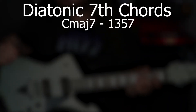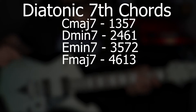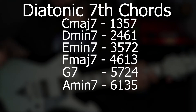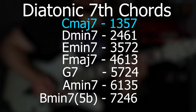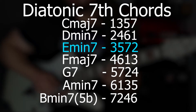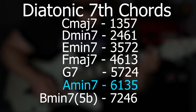When we break down the diatonic scale, we need a 1-3-5-7, 2-4-6-1, a 3-5-7-2, a 4-6-1-3, a 5-7-2-4, a 6-1-3-5, and a 7-2-4-6. What that gives us is a C major 7 chord, a D minor 7 chord, E minor 7, an F major 7, a G7 chord, an A minor 7 chord, and a B minor 7 flat 5.